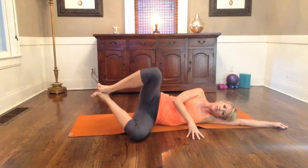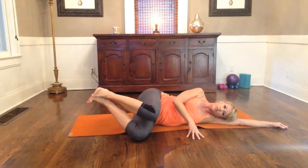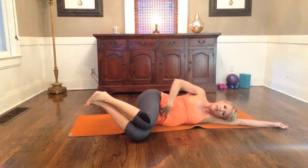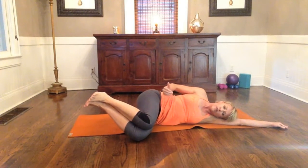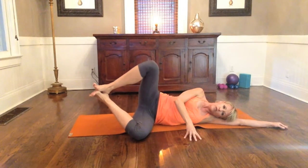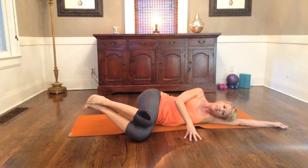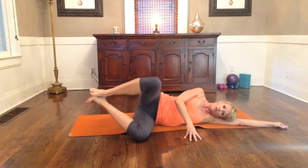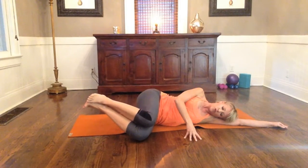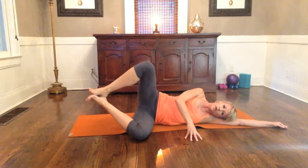Squeeze and resist, open the top leg, and then slowly squeeze and resist the knee toward the knee. Exhale, activating the exhale, drawing the navel in, keeping the hips stacked. Squeeze, resist up, and resist together. Go nice and slow — you want to use as much muscle as you can.